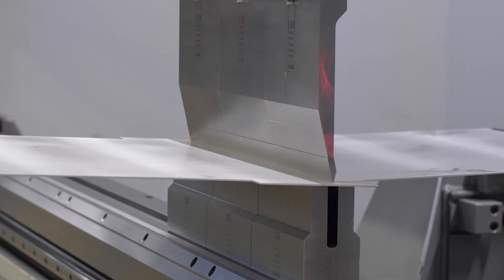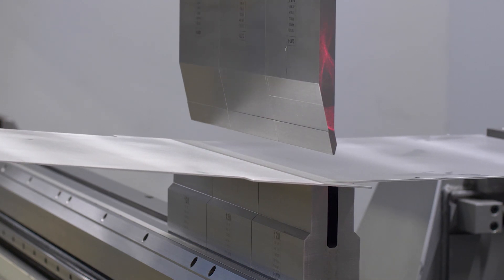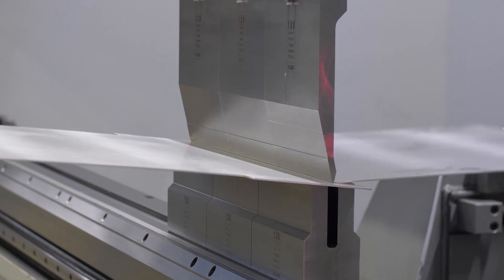We also avoid step bends on 6061 aluminum, because while this material is ideal for CNC machining, it is brittle and prone to cracking when it is bent. For this reason, 5052 aluminum is the best choice for sheet metal fabrication, including step bending.